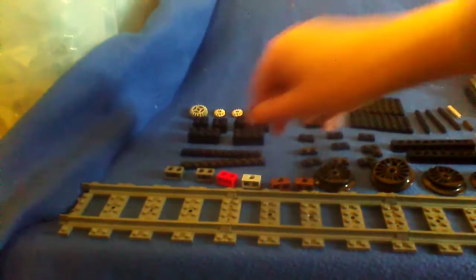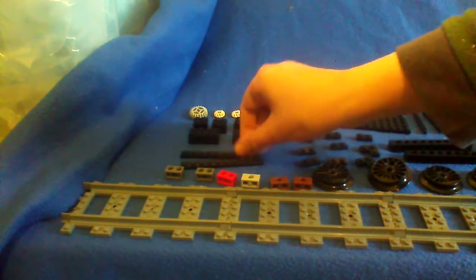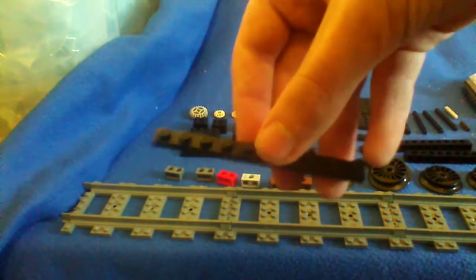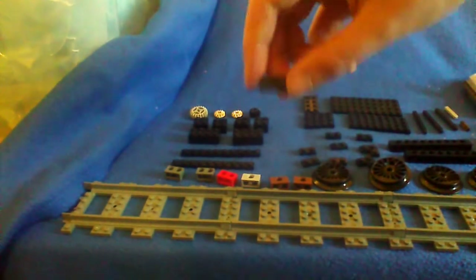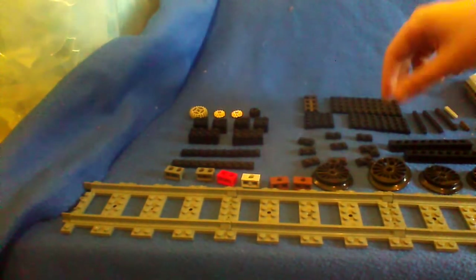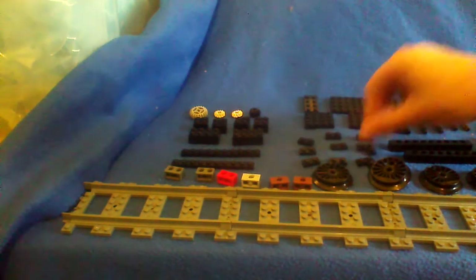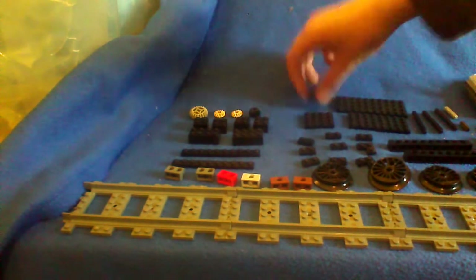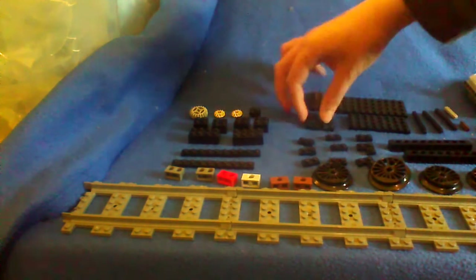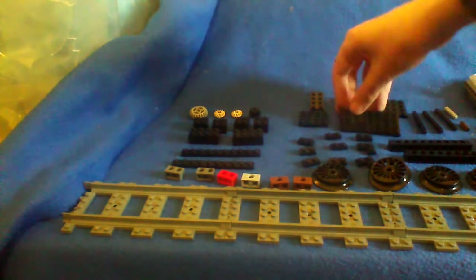Now we will move on to our thin pieces. We have a 1x10, two of them - another 1x10. Then we have seven 1x2 thin bricks, and then an angled 2x1 piece. Let's move on to our bases now. So we have a 4x10 base and a 4x2. Then a 4x4 base, and a 4x8 base.